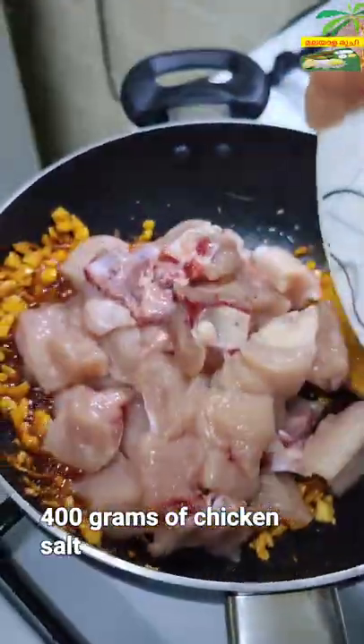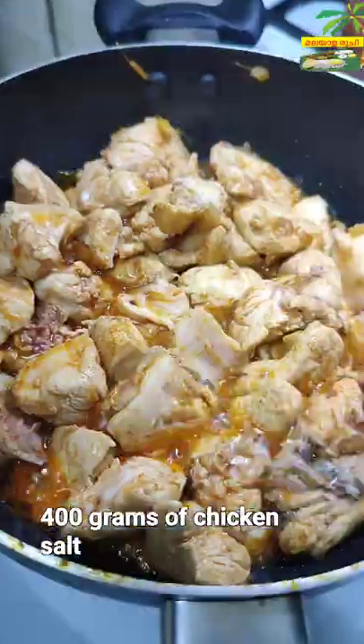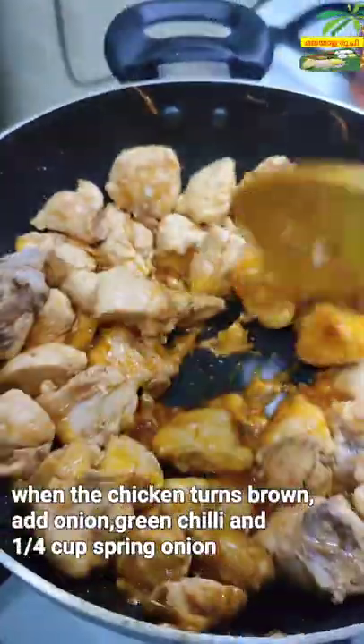If you like the chicken, you can add the chicken. Let's take a good meal and cook it.